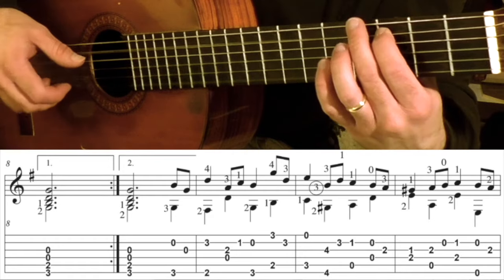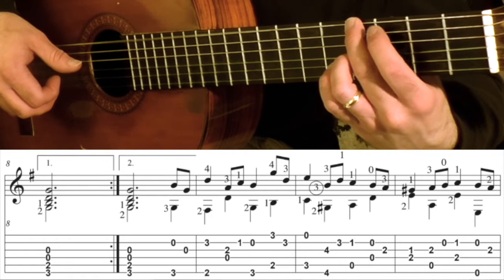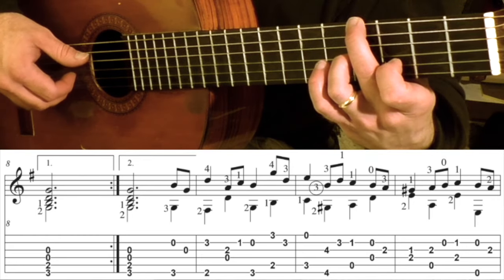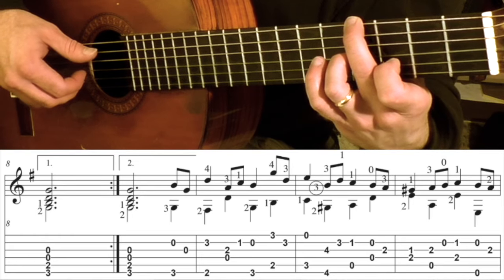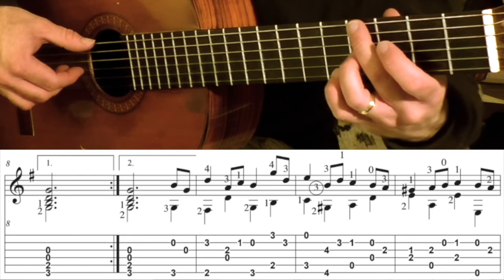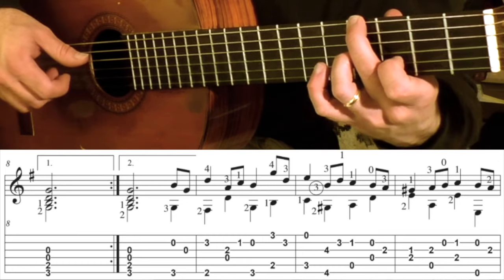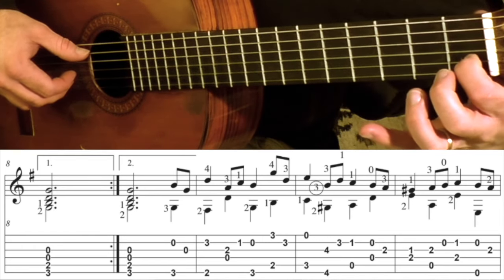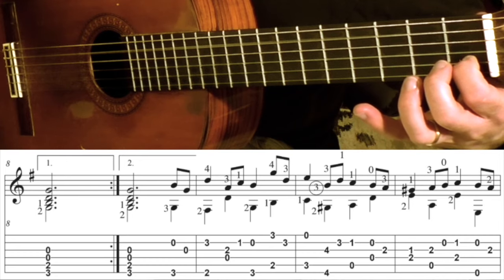As you're playing that, bring the 1st finger over to the D 3rd fret 2nd string, because then you have that note. So you've got this going to this. And then you slide that 1st finger down to the 1st fret on the 2nd string, plus the open 5.